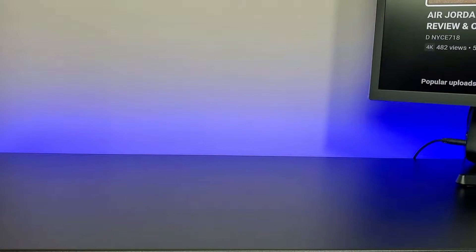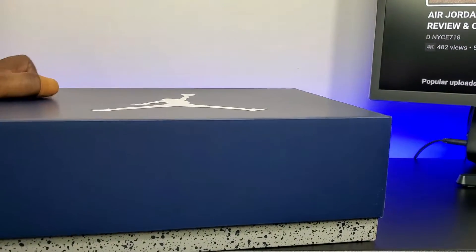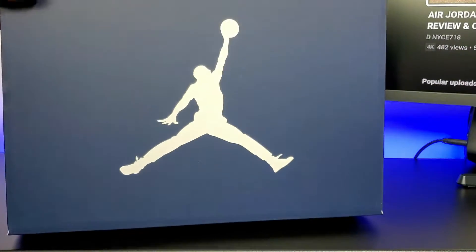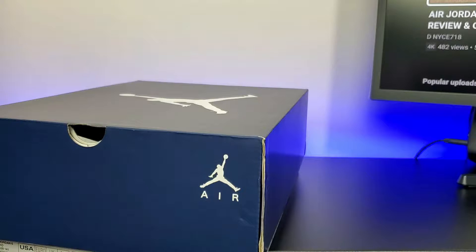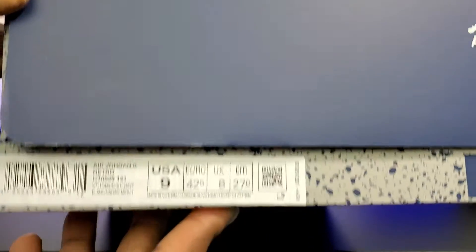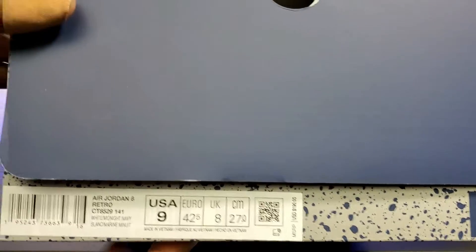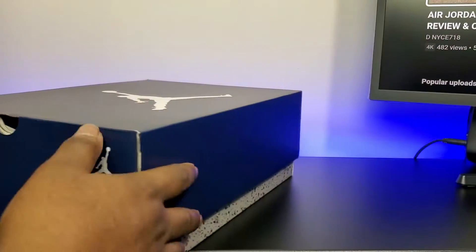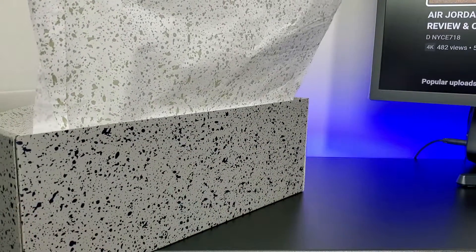What's good YouTube, I'm back with another video and today we have the Jordan 6 Midnight Navy. You got the gray with the speckles on the bottom and that navy blue top with the white Jumpman. I like the little switch-up with the boxes — they give you that colored top to match with the shoe. The size label reads Jordan 6 Retro White Midnight Navy. They still have the old price on it, $190, but they did retail these for $200. You have the white and speckled paper.